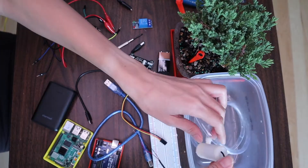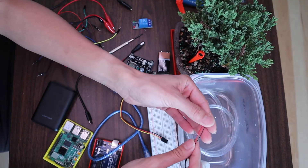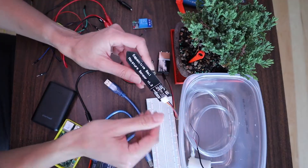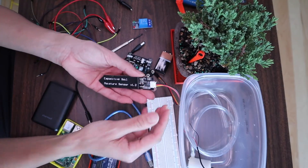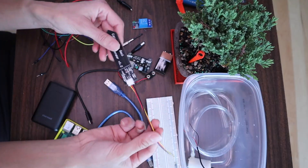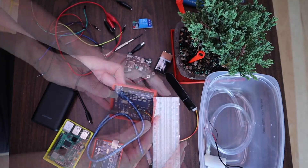You also need a water pump and this is the tubing that goes with the water pump, and you'll need some exposed wires — the positive and negative. Next you'll need your capacitive soil moisture sensor. There are resistive ones, but my understanding is that the resistive ones will corrode in a matter of days or weeks, so they recommend a capacitive moisture sensor.